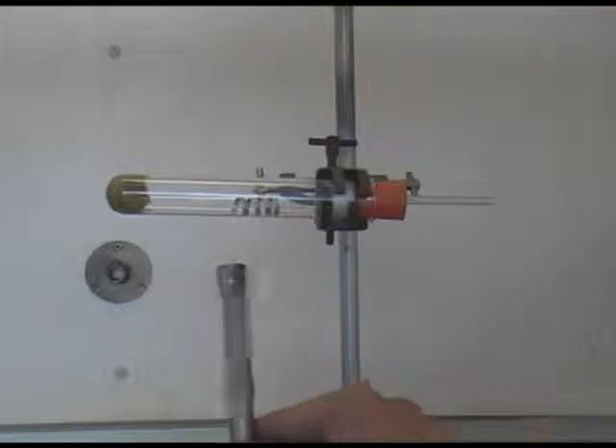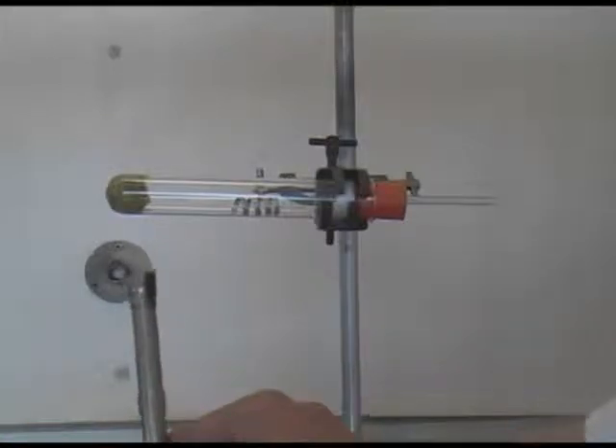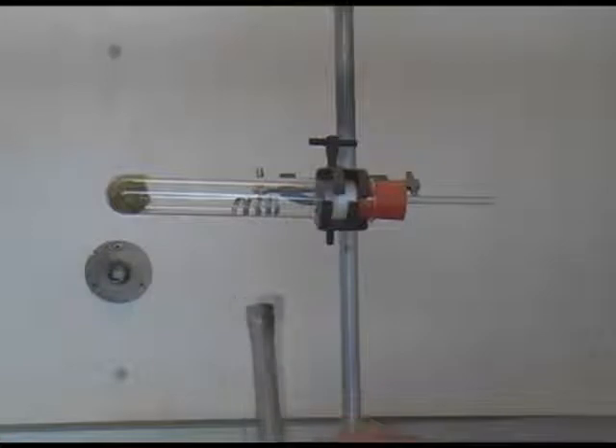Magnesium is a less reactive metal than sodium. It doesn't react very quickly with water, but it does react with steam. We are producing the steam by heating some wool at the bottom of the tube, which is soaked in water. Once the steam is being produced, we can then heat the magnesium to get the reaction going.